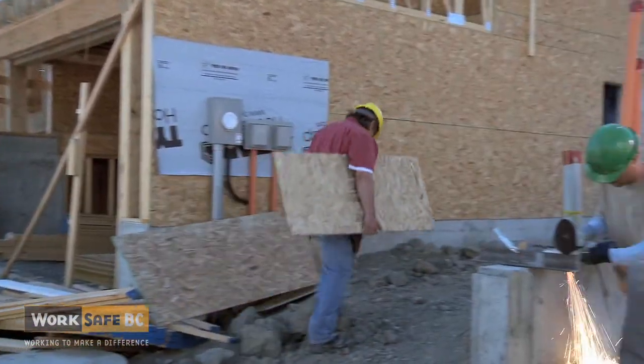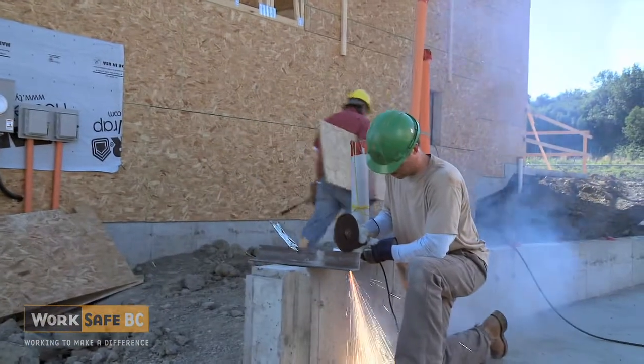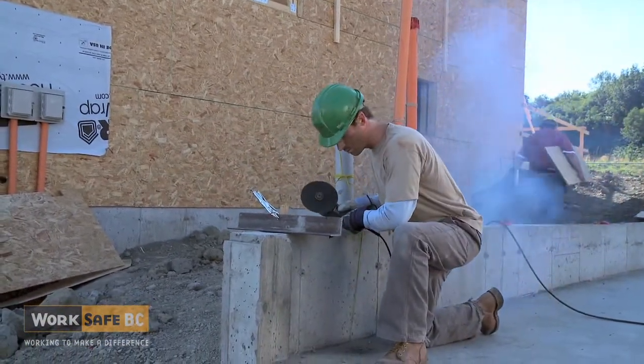Of all the tools used in construction, the handheld grinder is one of the most potentially dangerous.